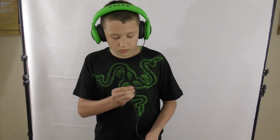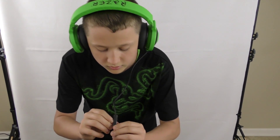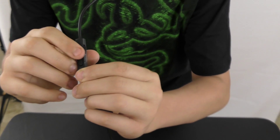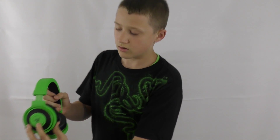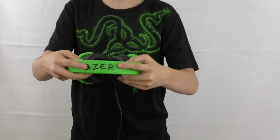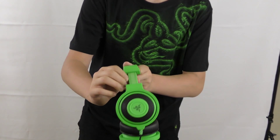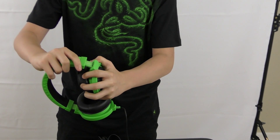It's very comfortable and the cable isn't bothering me at all. You can mute and unmute your mic — when the light is on it means the mic is active, and when it turns red it means it's muted. There's also a volume control and a nice Razer logo on the side and on the bottom.